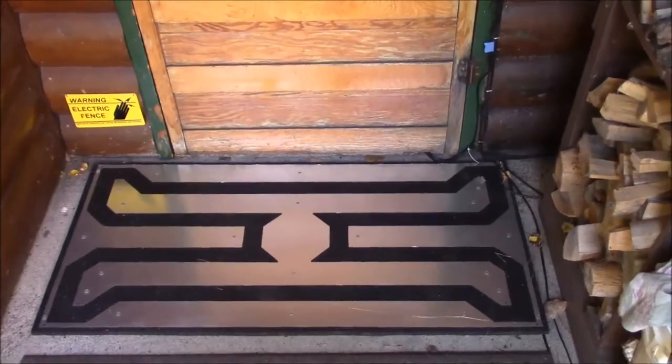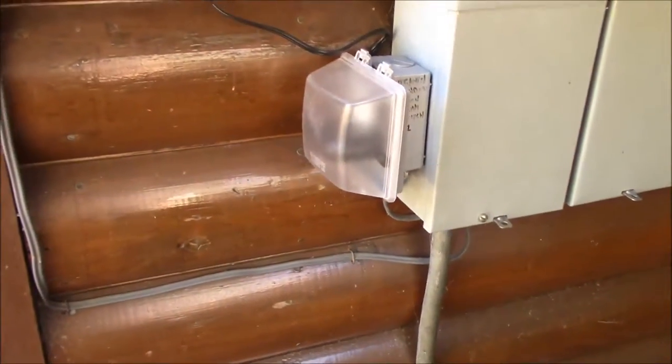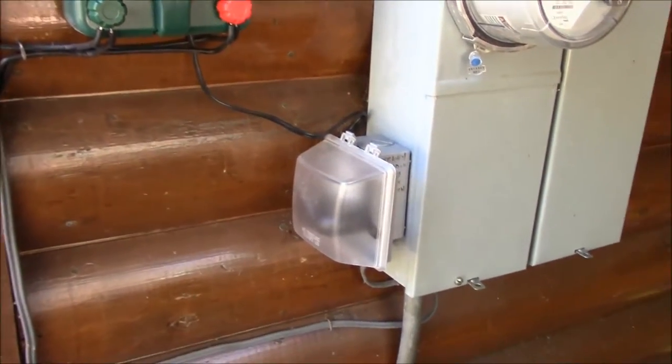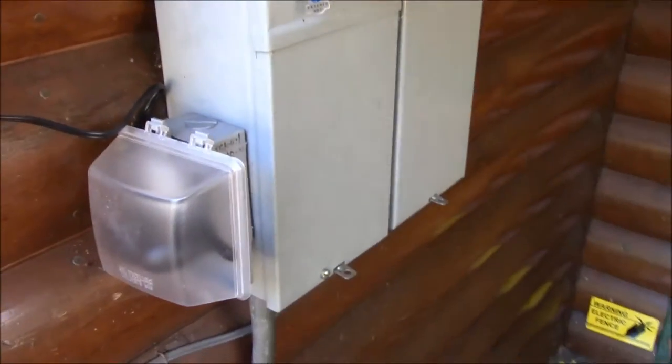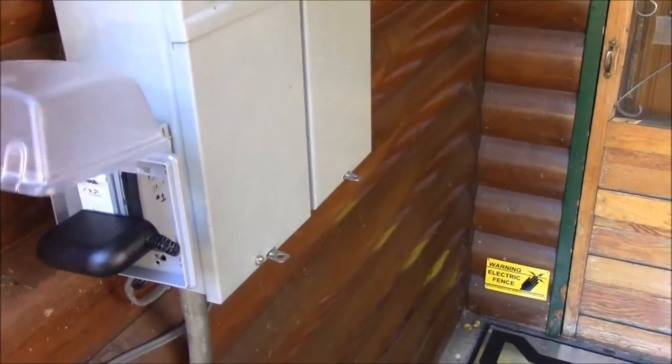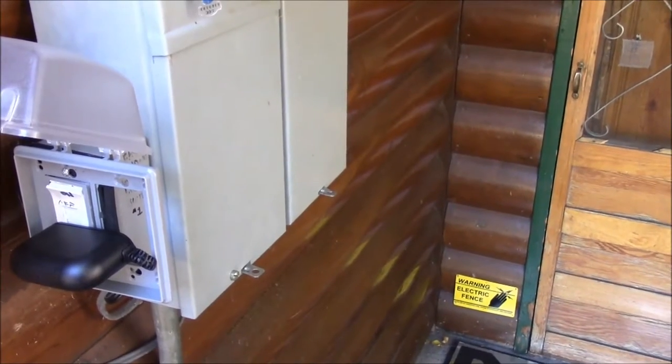There's some static charge, but up here in the mountains we're always getting a bit of static anyway — you get shocks from your sheets and from your clothes when taking them on and off. That's about as much as you're really going to get from the mat.